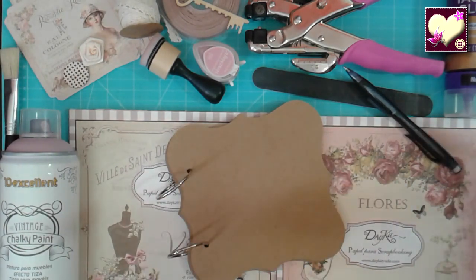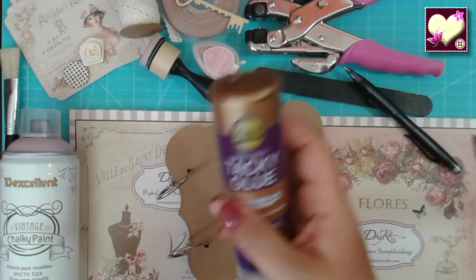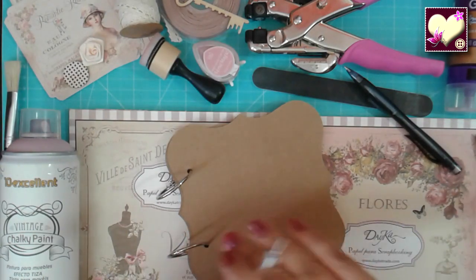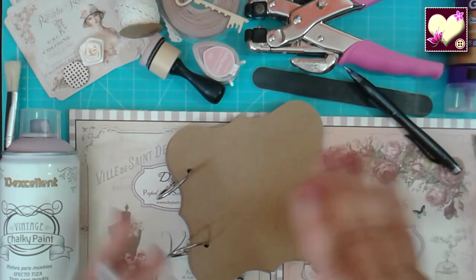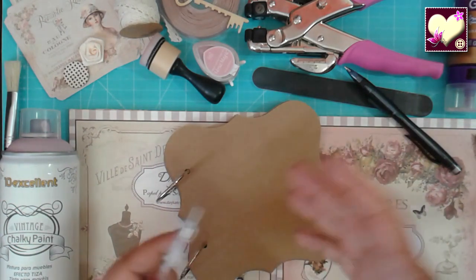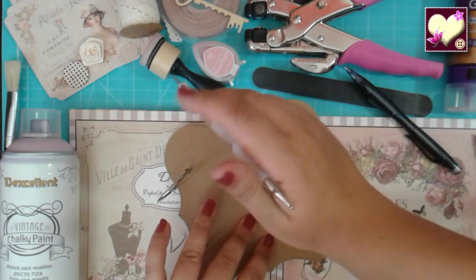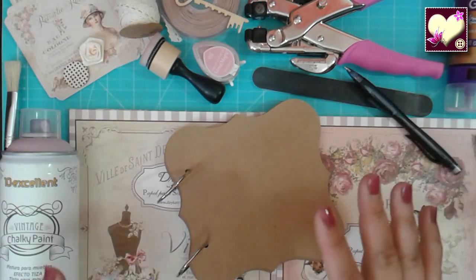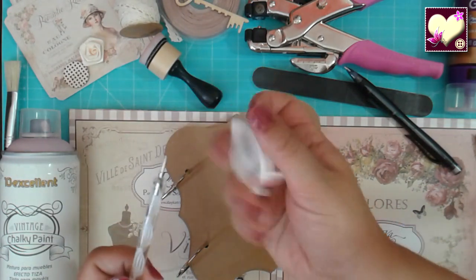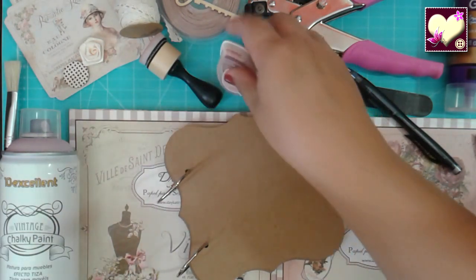Luego necesitamos unas tijeras para cortarlos y un pegamento para pegarlos. Este es el tacky porque es muy bueno, funciona bastante bien. Como es un poquito espeso lo extiendo con un pincel. Luego vamos a abrir unos agujeritos y para eso tengo la Crop-a-Dile. Pueden usar cualquier perforadora siempre y cuando corte cartón. Una lija de uñas para limar todo. Si queremos darle un efecto más vintage pues lo vamos a envejecer los bordes con esta tinta que elegí, que se llama Pink Petunia, como un rosa bastante vintage.